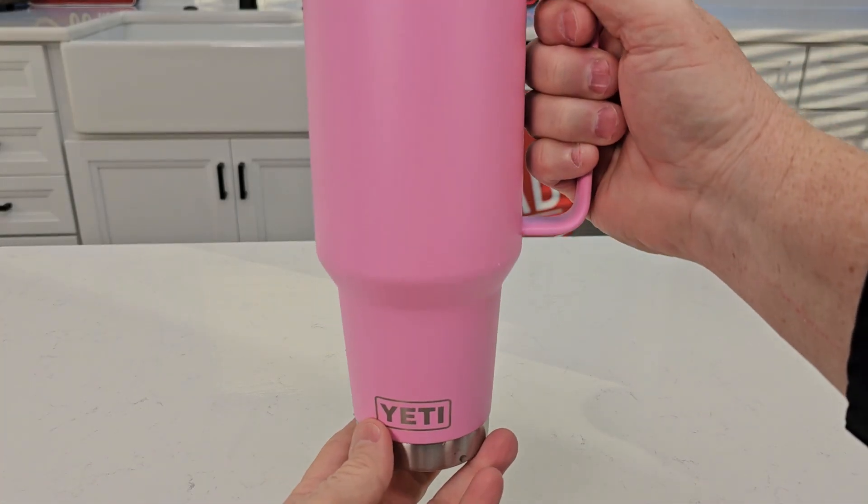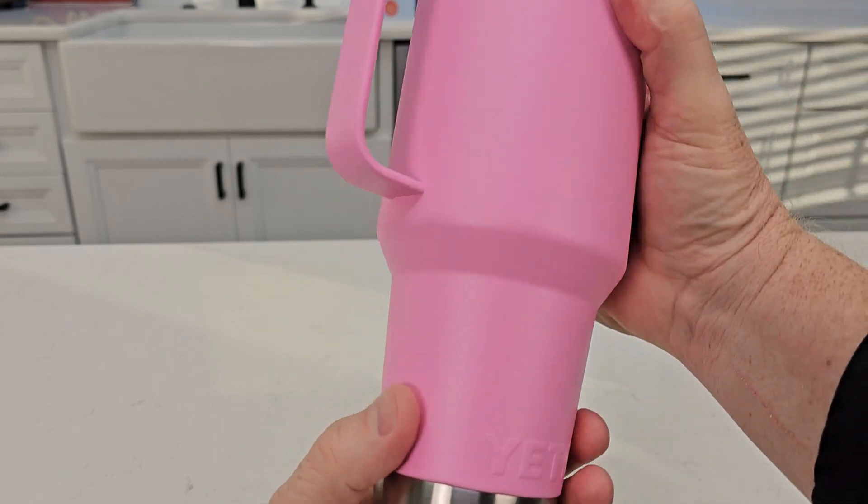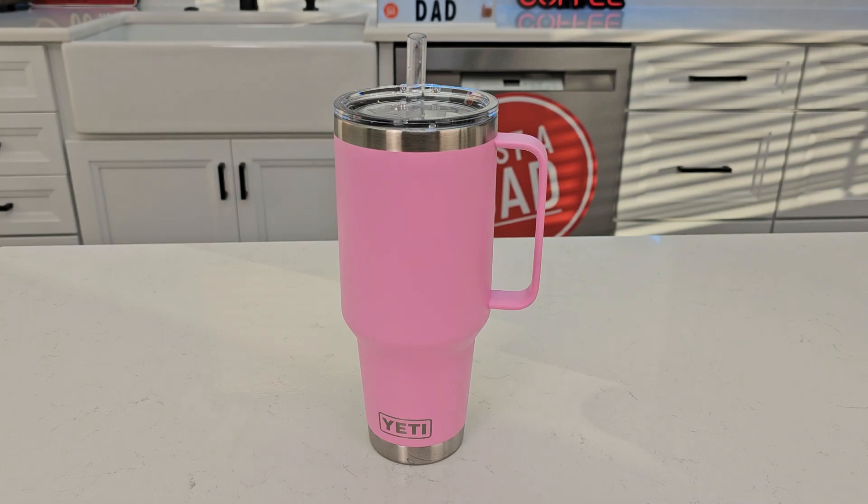So here it is with the label off. It looks really nice. Again, it's got the Yeti logo — it's a little different on this side, and it's got it in the lid. So I hope my video helps. Thanks everybody for watching.